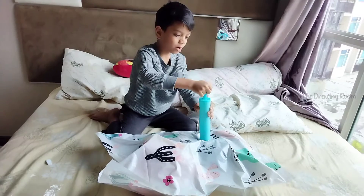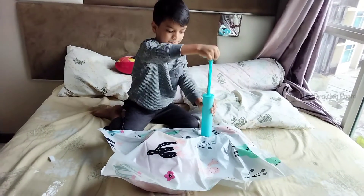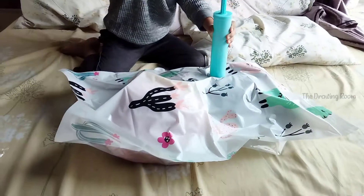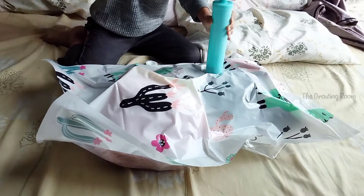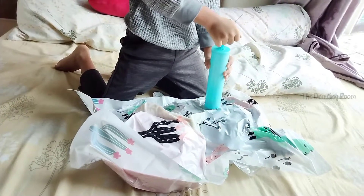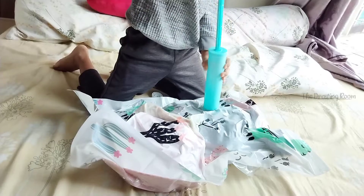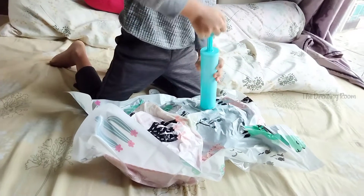Pump this to take all the air out. It is going to pump on it. It is getting hotter.